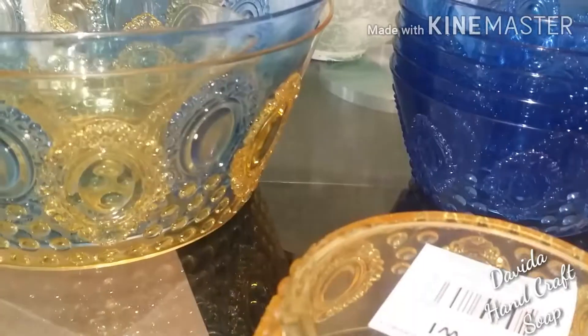Hello, I'm A.D. Ramsey of Davida Handcraft. Today we're going to do a very simple display project, so come along right this way.